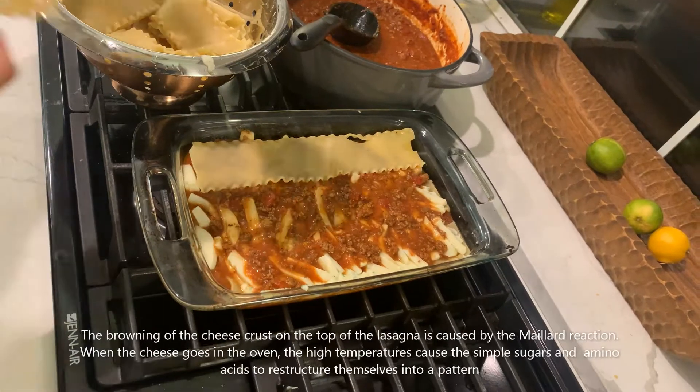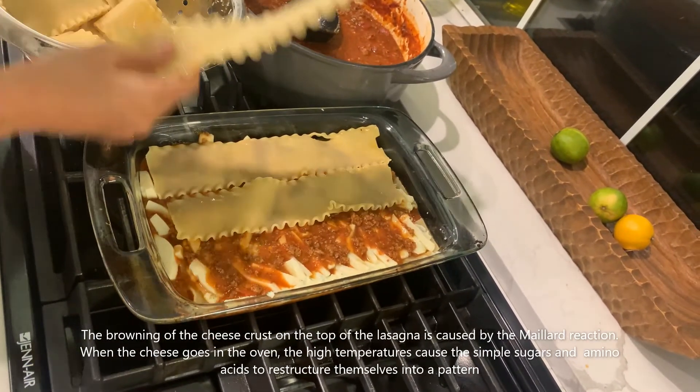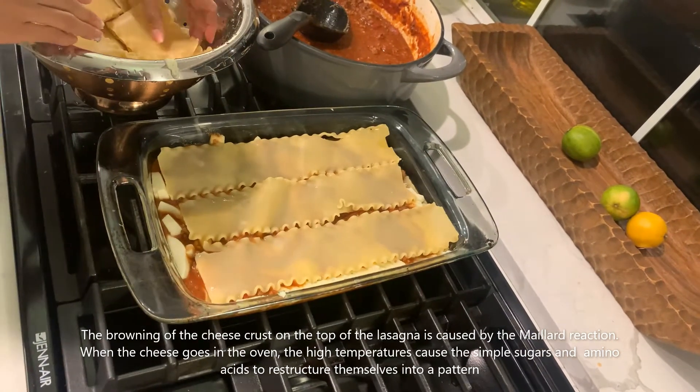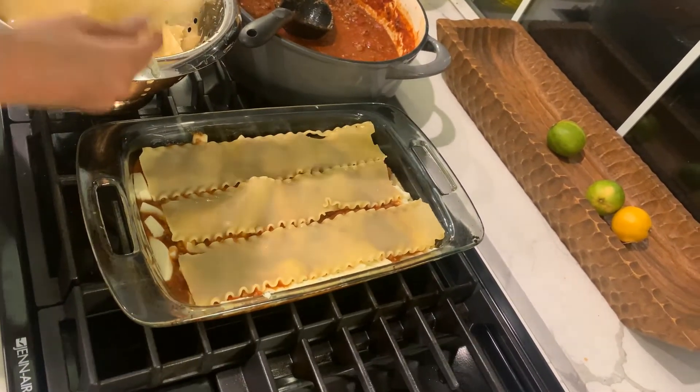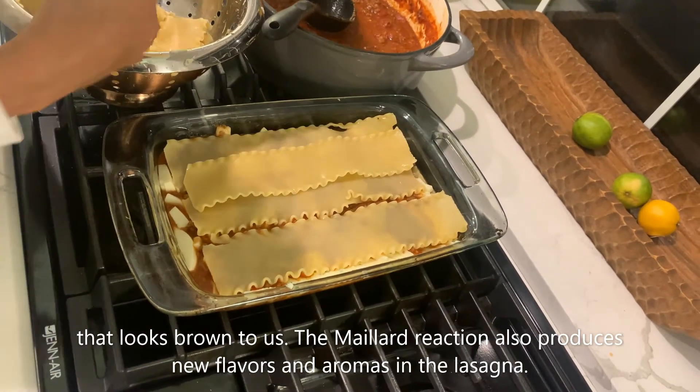The browning of the cheese crust on the top of the lasagna is caused by the Maillard reaction. When the cheese goes in the oven, the high temperatures cause the simple sugars and amino acids to restructure themselves into a pattern that looks brown to us. The Maillard reaction also produces new flavors and aromas in the lasagna.